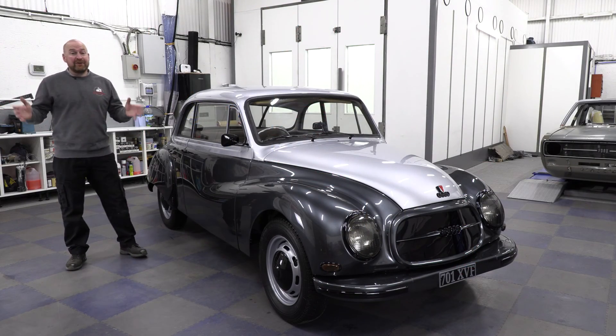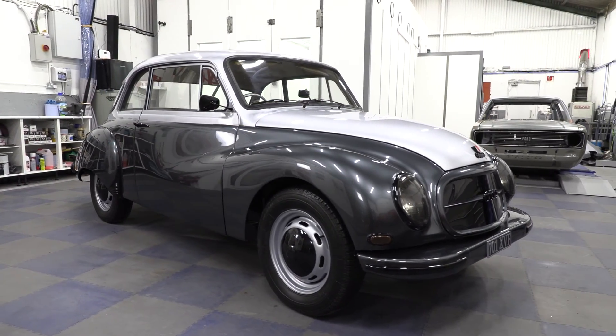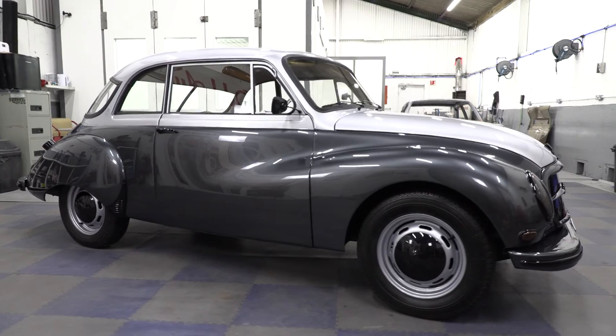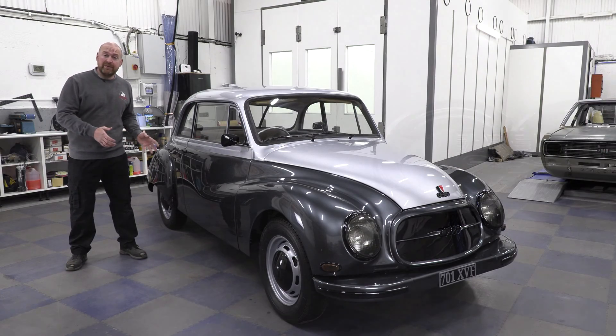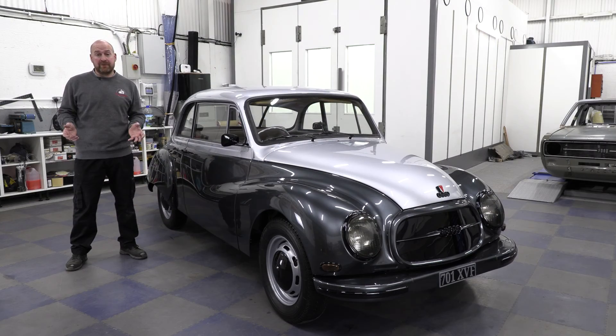And here it is folks — a 1958 Auto Union 3.6, which I now call the Odd Union. For those of you who don't know, Auto Union was a car manufacturer in Germany which later became known as Audi.